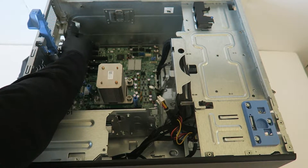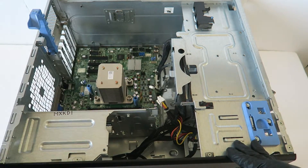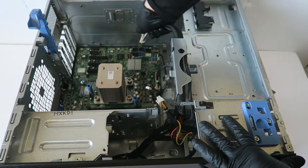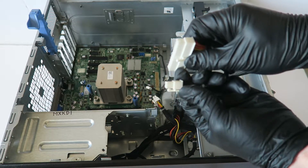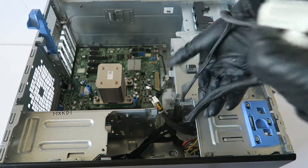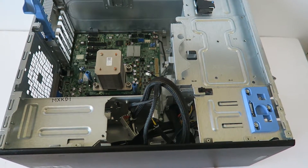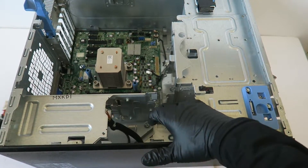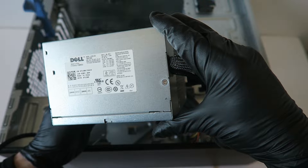I'm going to remove the PCI brackets. When you disconnect the 4-pin and 24-pin, don't forget to click on the little secure clip — press on it before you remove it, same with the 4-pin. The power supply should slide to the left. So 375 watts.